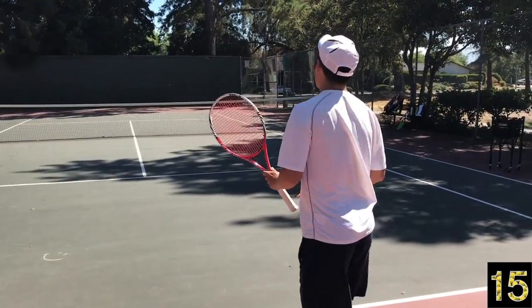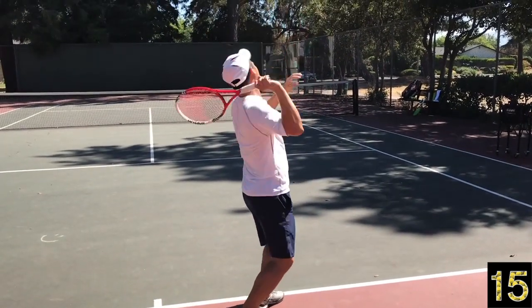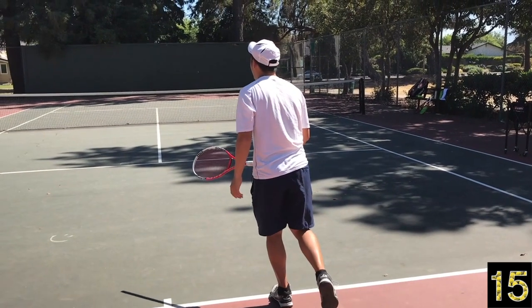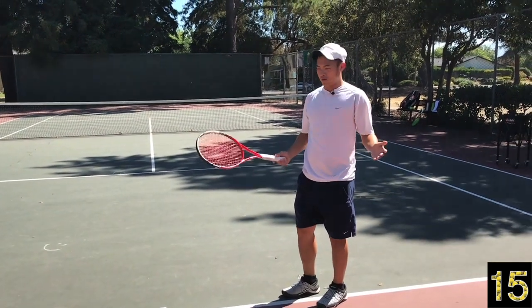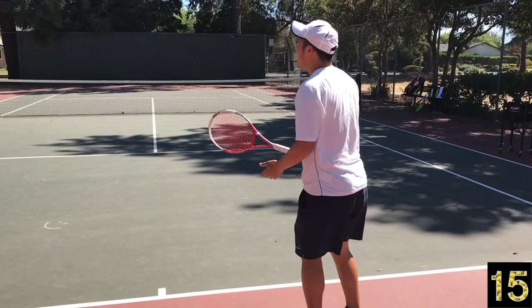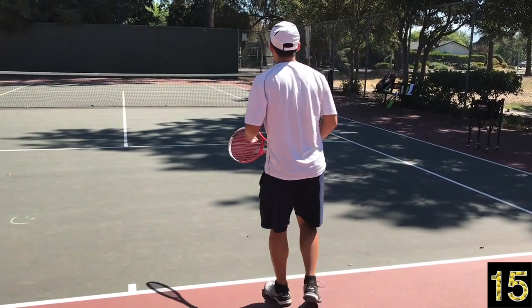One of the things we do on the serve — watch me here — let's say you hit a weaker second serve, and imagine your opponent inside the court attacking. A lot of times you're standing right on the baseline. You're dead meat, you're toast. If they fire that ball back deep, you're already playing defense and on the back foot, leaning backwards, and your opponent can step in and run a combo on you.